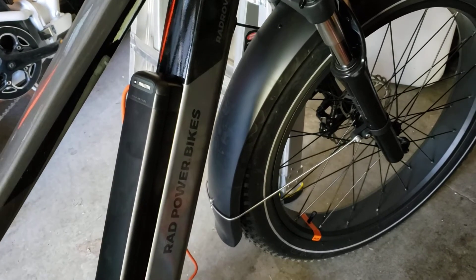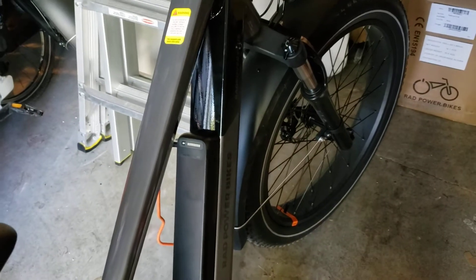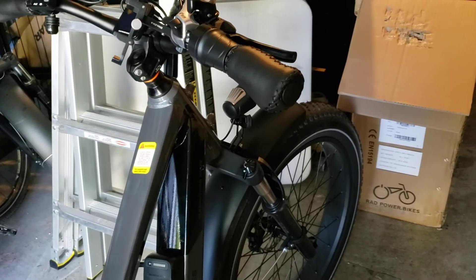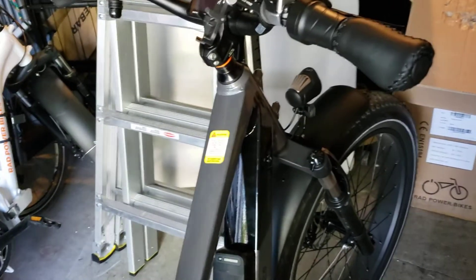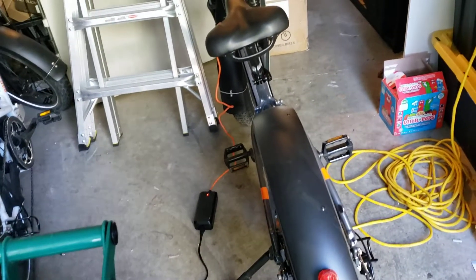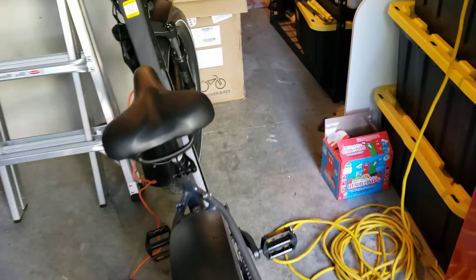Alright, this is pretty cool. I just received my new Rad Powerbikes Rad Rover 6, and I just took it on its first ride. The ride went about 23 miles. The battery is about half used up — it's supposed to have a range of about 40 miles. The bike was great. I really enjoyed it. It's working just as advertised.